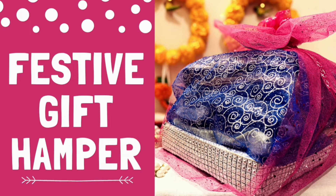Hi guys! In today's video, we will make a festive gift hamper. So let's begin.